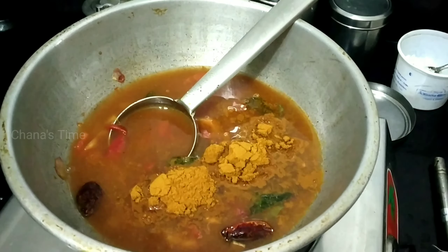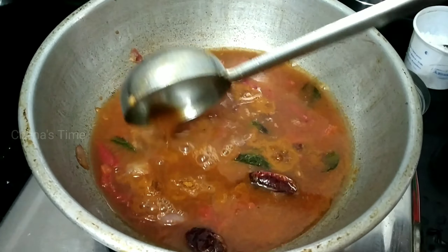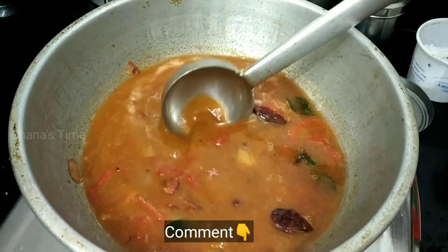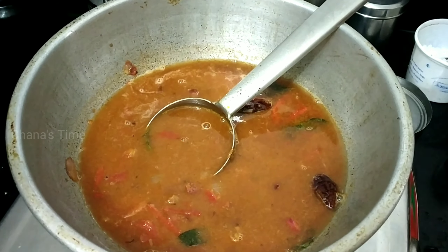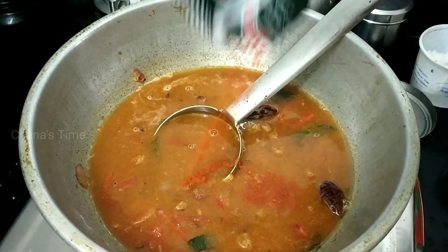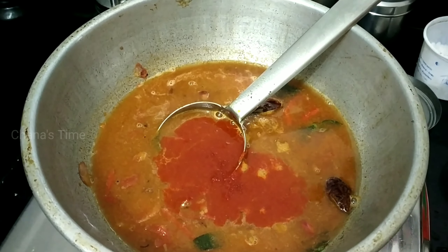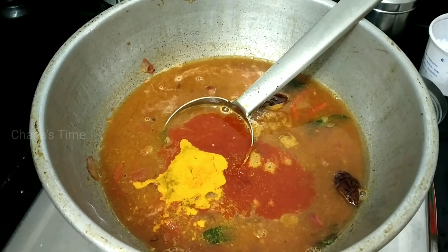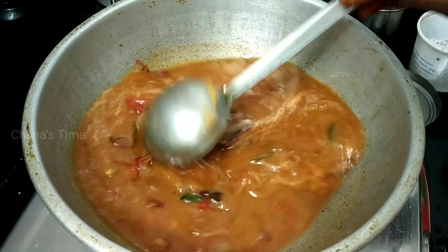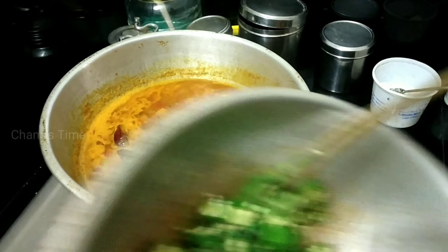Add 1 spoon and put it in the sauce, give it some onion. Just cut it like a half. I'm going to add a half spoon. One spoon. Now I'm going to add a half spoon. We are going to add one spoon. You can add a half spoon.